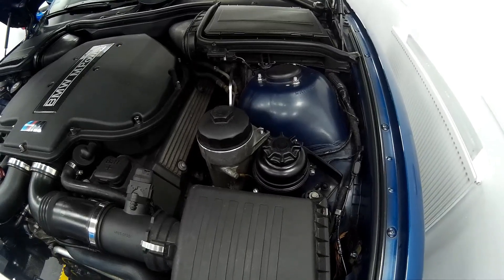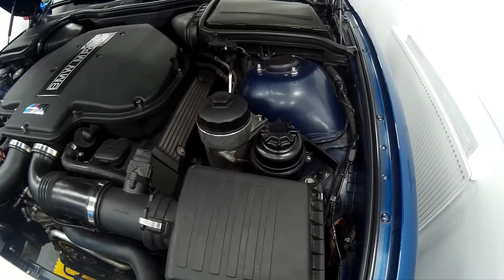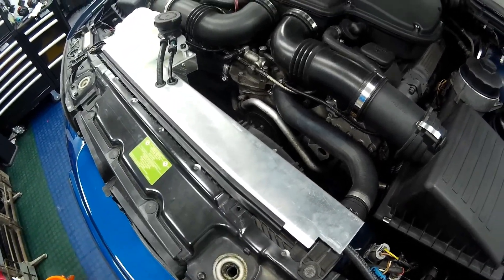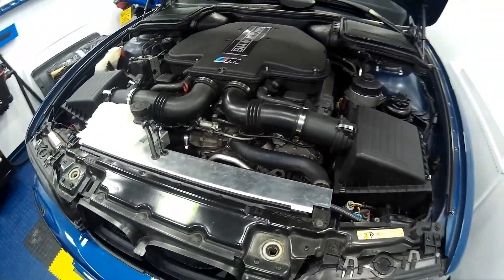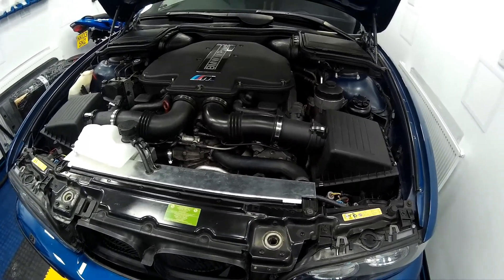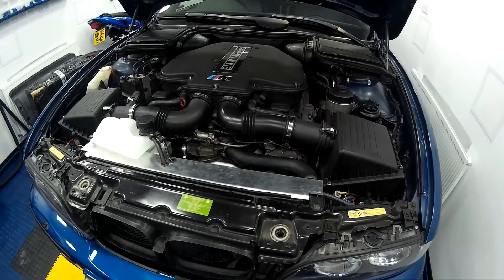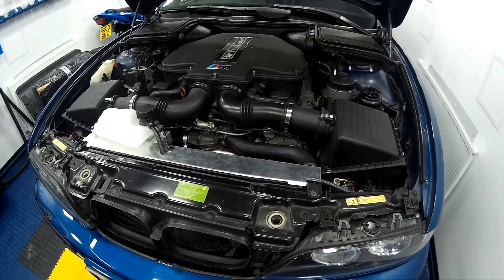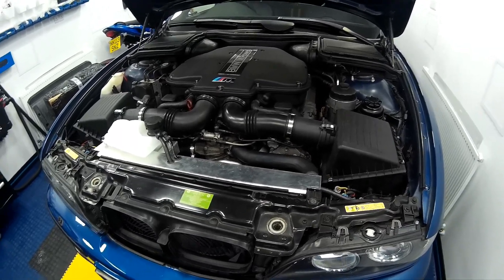For the power steering side, we're going to do away with the standard loop which sits between the radiator and the air conditioning system and use a gearbox cooler off an E53 X5 automatic, which will allow a relatively straightforward fitment for the power steering system.